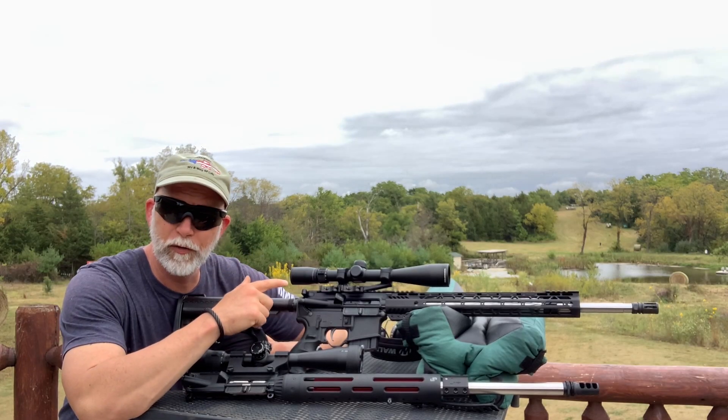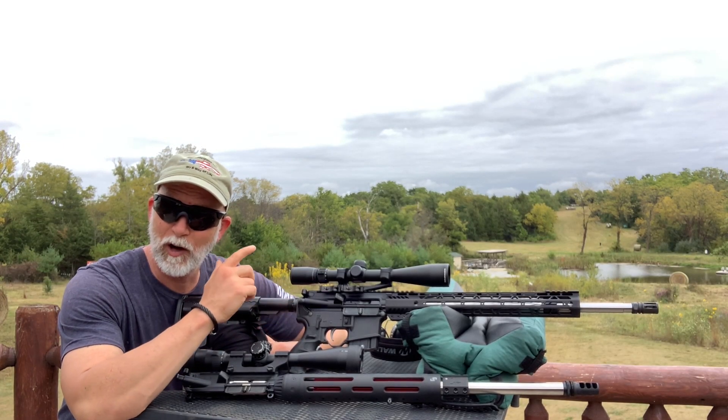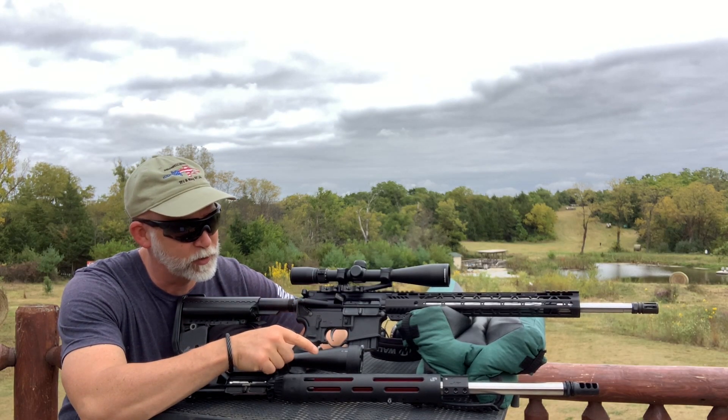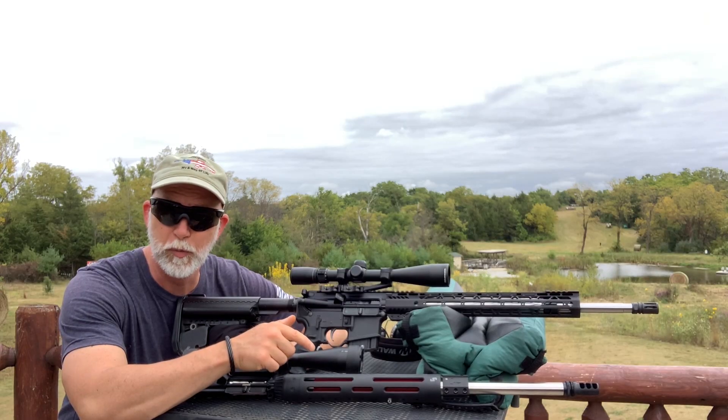What I want to do is a quick run-through of the specs and tech on the PSA so we know what we've got, and then I'll tell you what I've got on the JP Super Match.